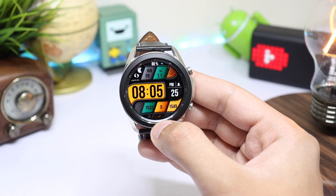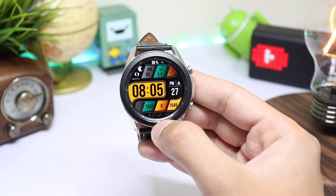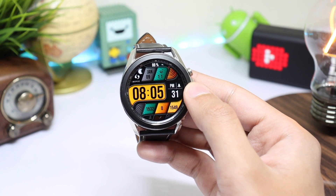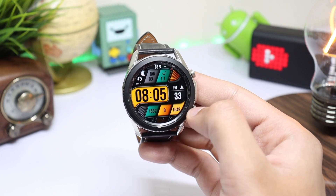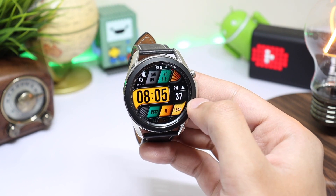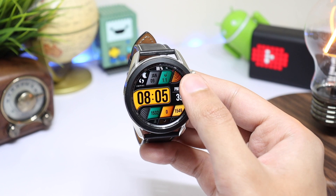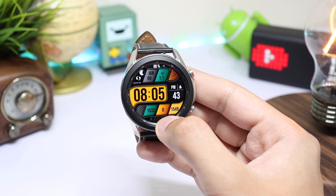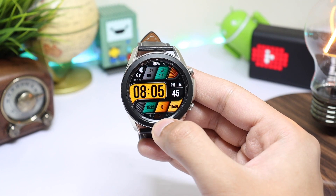Now talking about the watch face design, this is Inspire 21 from Inspire Watch Faces. It has a modern digital design with information distributed in a tile form at the top and bottom of the time. For example, at the top we have our day, date, and upcoming events, while the bottom section has step counter, heart rate monitor, and calories burnt.